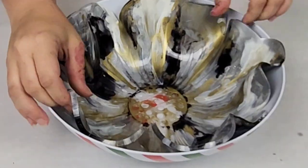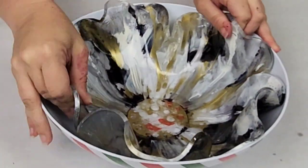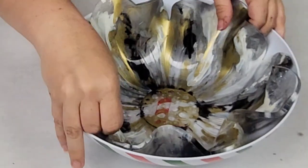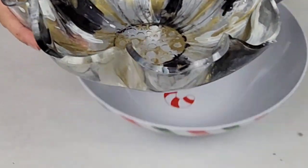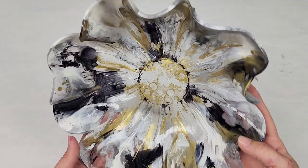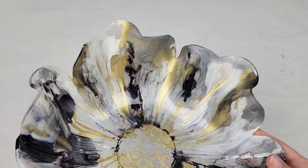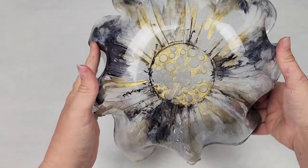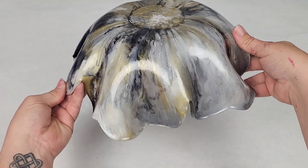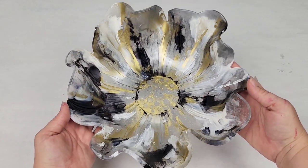One pro tip: even though you can demold it the next day, I recommend letting it sit in that bowl for maybe three to four days until it is pretty much completely hardened, or it can flatten back out as it's sitting. You can take it out but then put it back in and let it cure a little bit more. And here it is — I think it is just gorgeous. Not my typical color combination but I actually really, really like it. Thank you so much to Gia for the suggestion on Facebook for these colors. I hope you guys enjoyed this video — let me know if you have any questions and I will see you all next time.